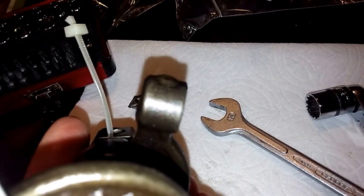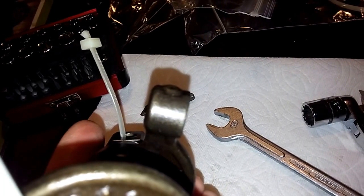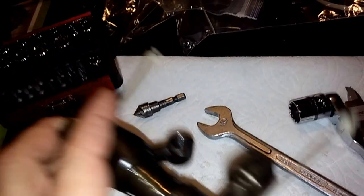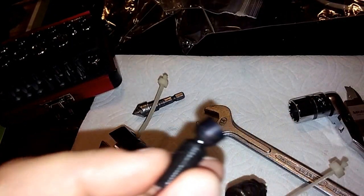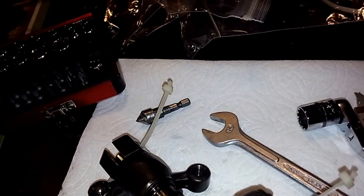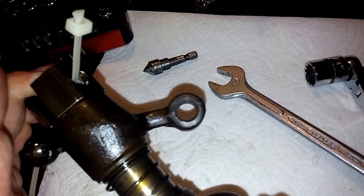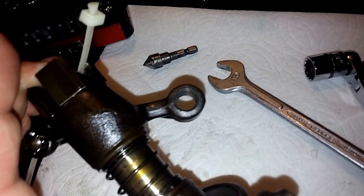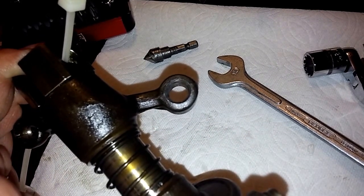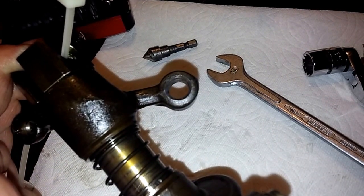I just noticed that my cheap countersink bits — 90 degree, which would perfectly match the profile of the swivel foot — are so cheap and soft that I can't countersink this rocker material with them. So I have to come up with a different way of doing that.